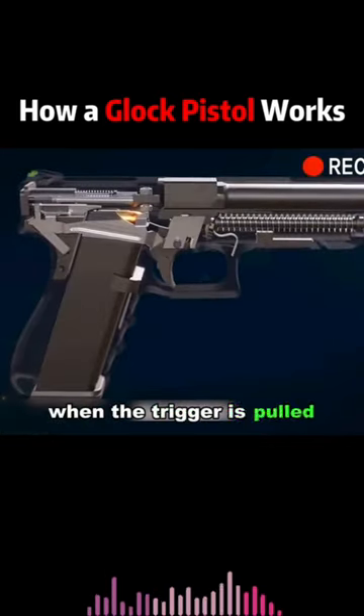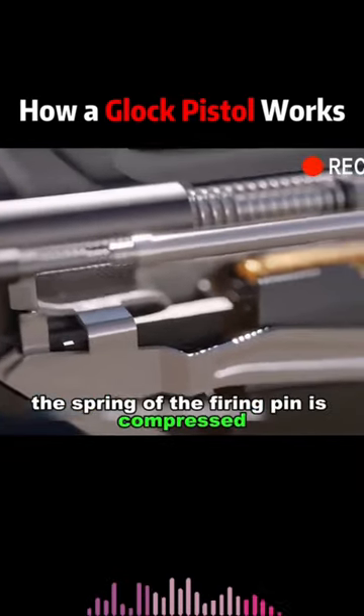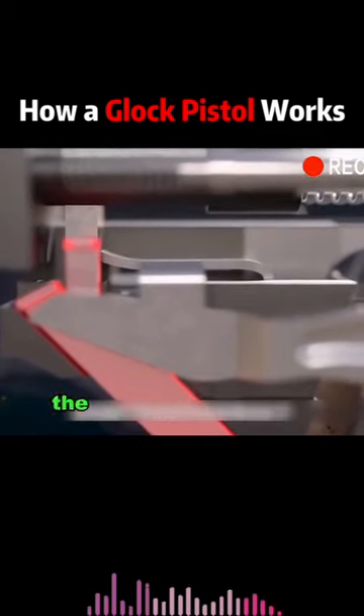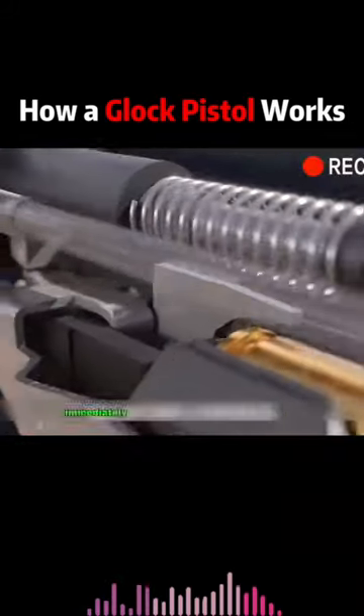When the trigger is pulled, the trigger bar goes in and pulls the firing pin back. The spring of the firing pin is compressed. As the trigger continues to move backward, the connector guides the trigger bar so that it swings downward, releasing the firing pin. The compressed spring immediately releases.